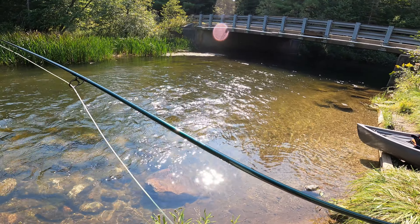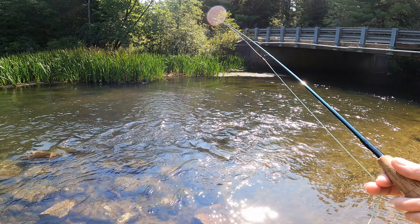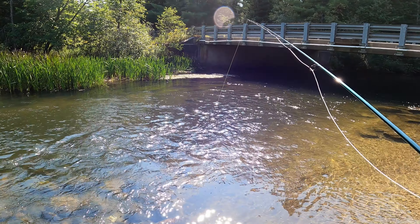A clean line really makes all the difference. Just minutes after wiping it down, I'm getting longer casts, better drifts, and like clockwork, here's the first trout of the day.